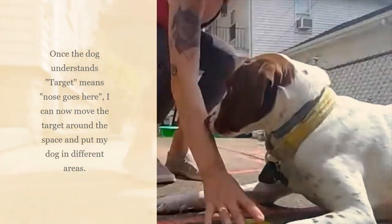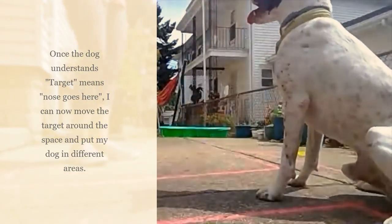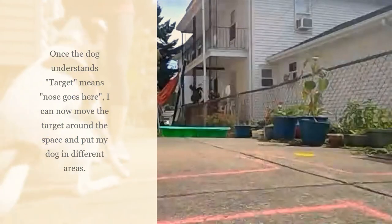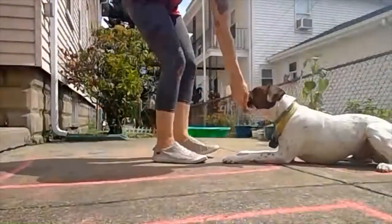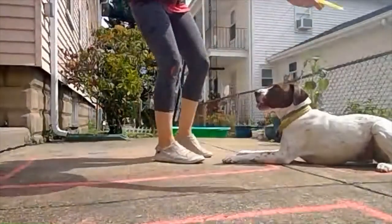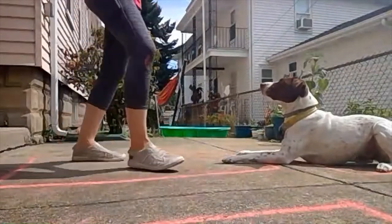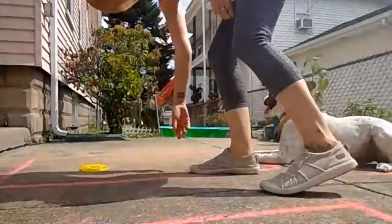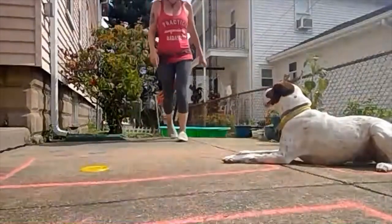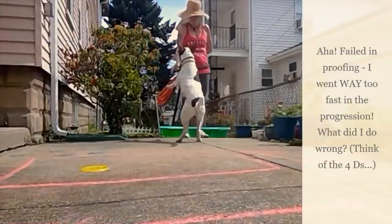Wait, touch target — yes! Down, good job. Wait — oh, too far, it's rolling away. Hold on. So I can stand somewhere totally different. Captain, target, target!